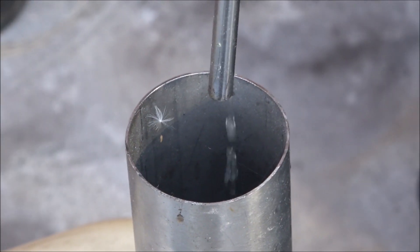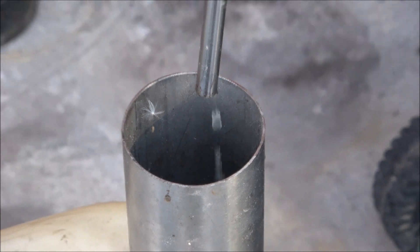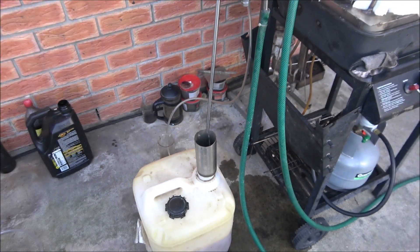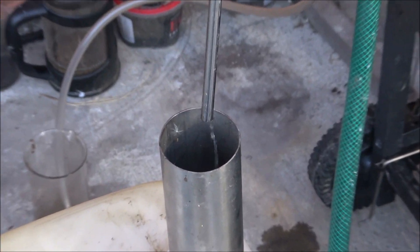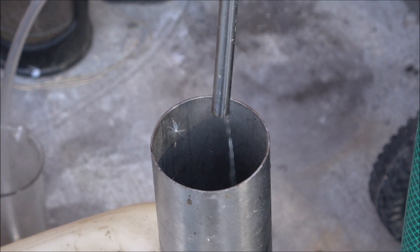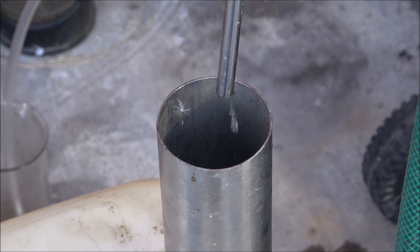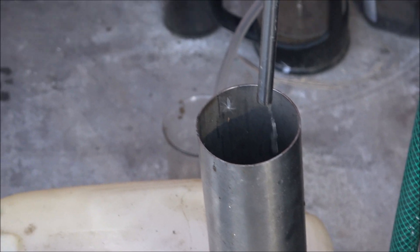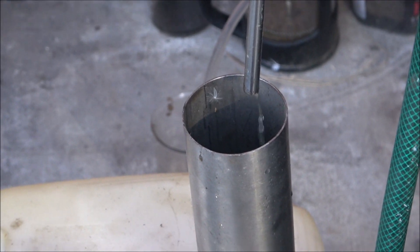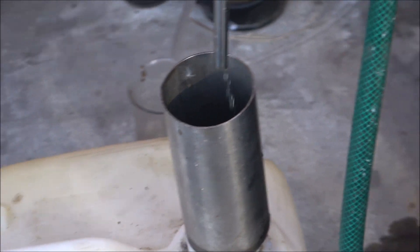This diesel fraction — because it's a pyrolysis retort — may still contain some petrol in it, some gas, and that will need to be removed. I will check this fraction later and see what it contains. If there's petrol, then everything would need to be run through the petrol separator.